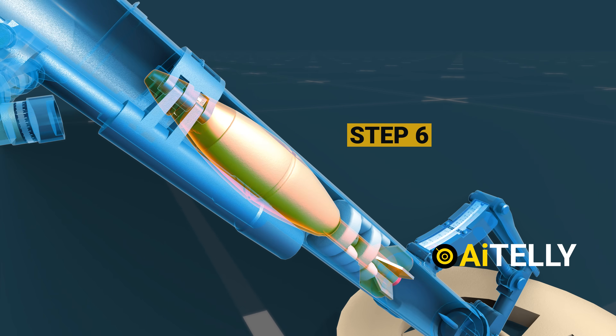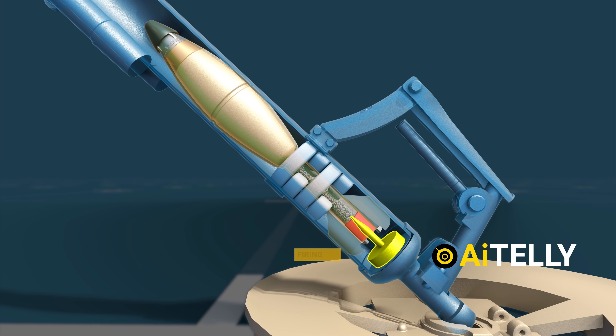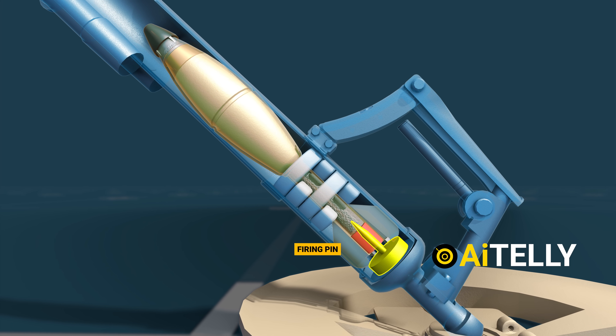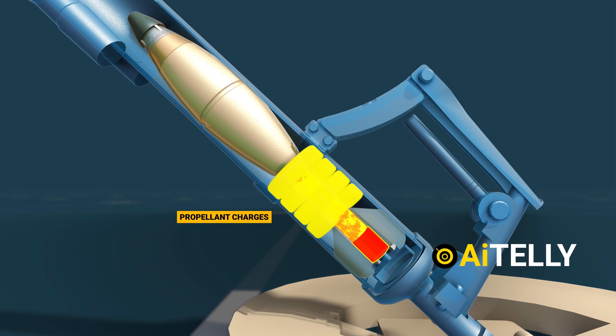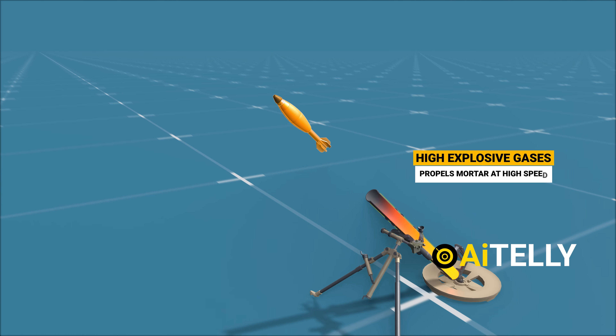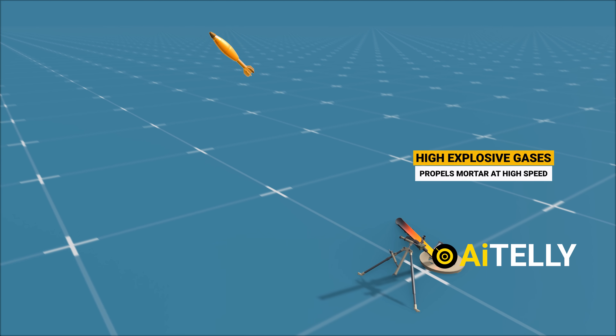Step 6: mortar rounds, when dropped by the loader, hit the sharp firing pin located at the base of the cannon, which triggers the detonators and activates the ring charges. This results in very high-explosive gases which propel the mortar to the desired target.